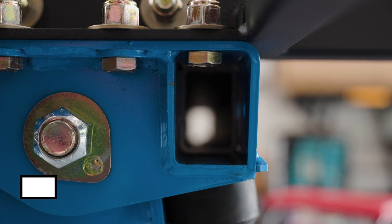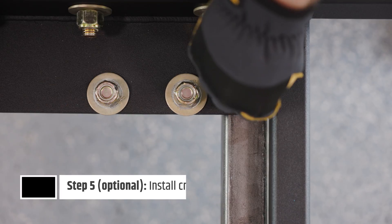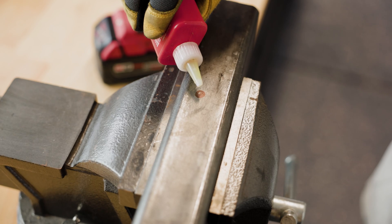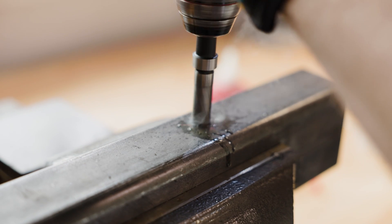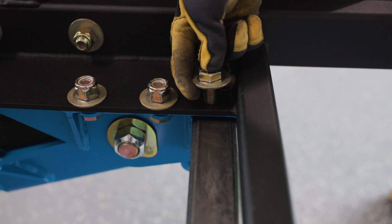If you use a cross-member for your axle-less suspension, you will need to take out the front most bolts securing the suspension into place and drill a pilot hole using the mounting plate as reference. After the hole is drilled, you can secure the bolt back into place through the mounting plate and inserted cross-member.